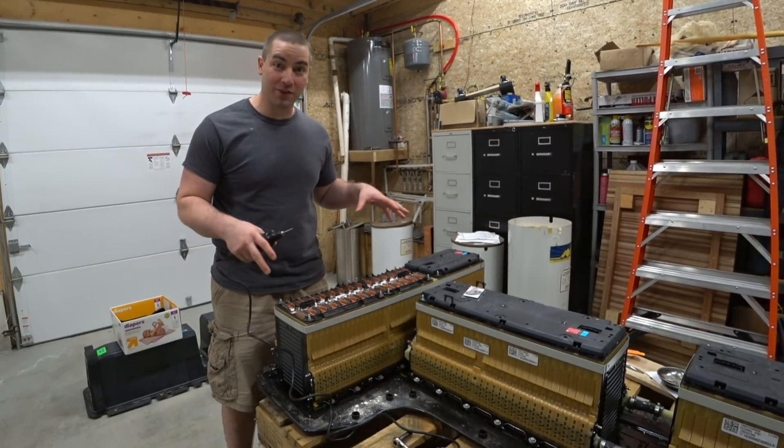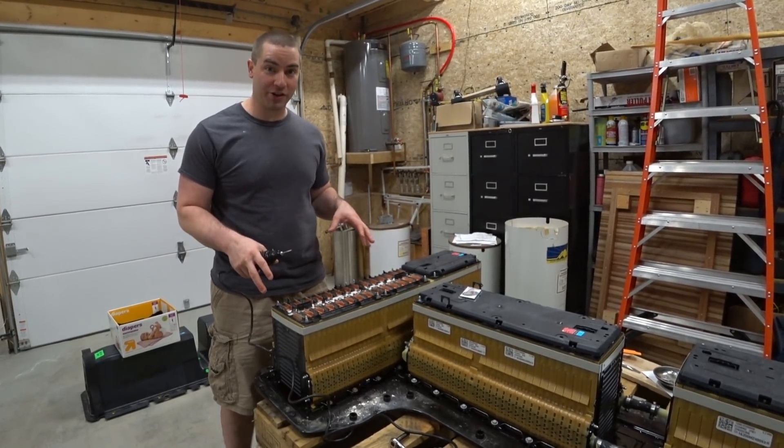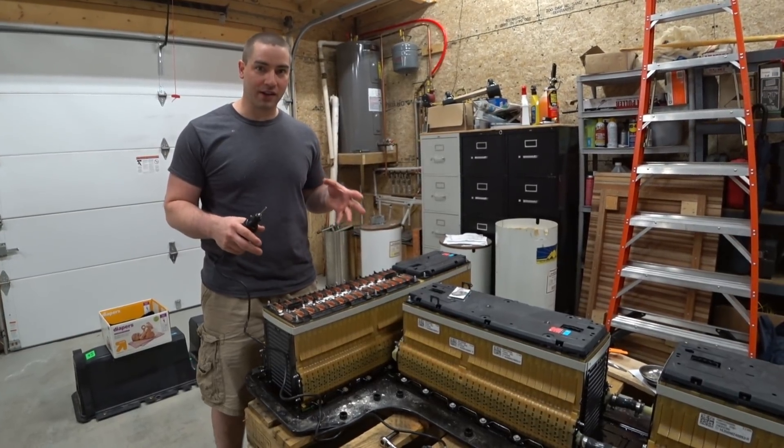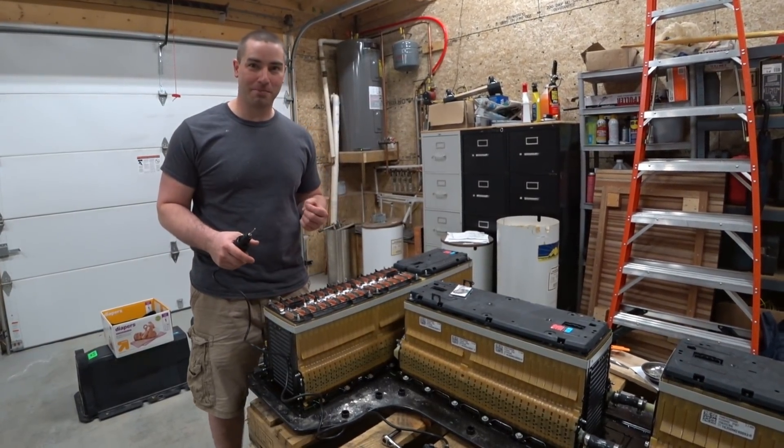In this video, we're continuing to work on the Chevy Volt battery, Generation 2. We're getting it ready to work on our kind of solar off-grid power wall.